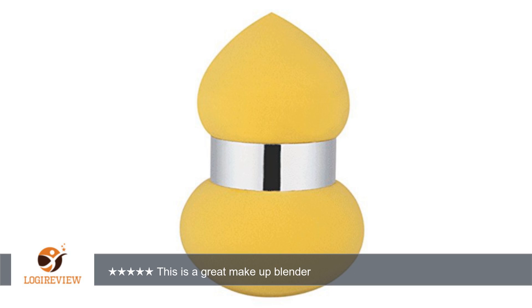Overall, I am so happy with the JPNK Teardrop Shape Latex Free Makeup Blender Sponge. It is my favorite one to use and is holding up great. I received this product for free in exchange for an honest and unbiased review.